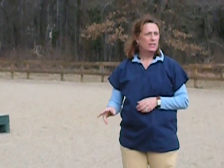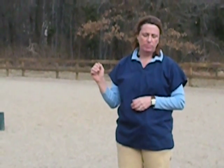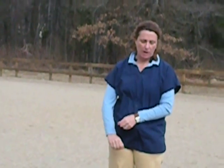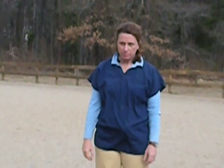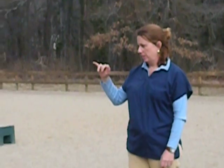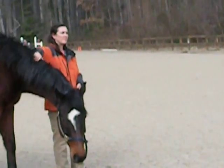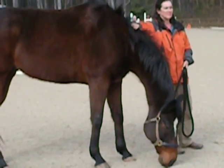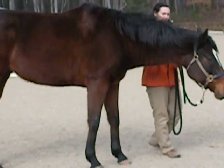If he goes beyond that and continues to stay lame, then he has failed that flexion test. What we would be writing down is — say we were doing the left front fetlock and he was lame — I would say that he was positive on it.